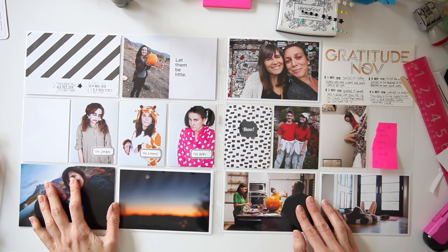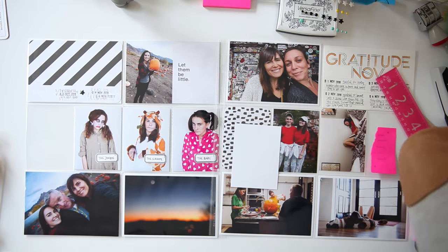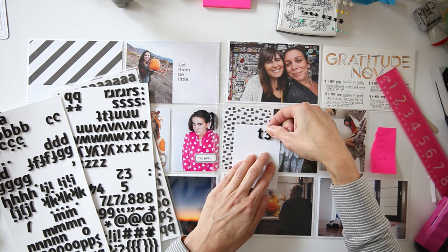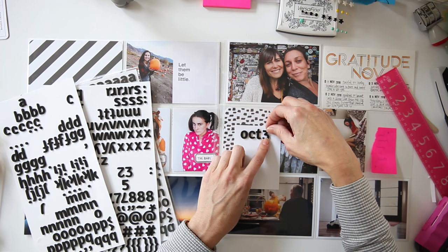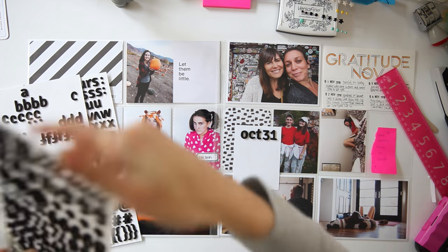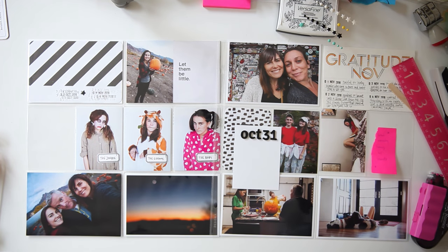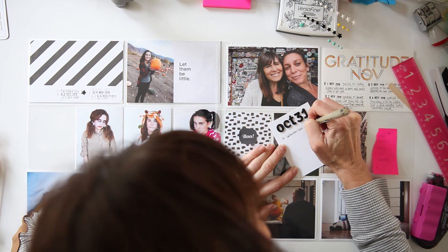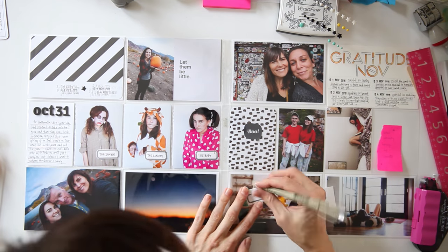I think I'm just going to keep messing around with those three-by-four cards. I decide to use the back of that card and write my journaling for Halloween — I wasn't actually going to do that, but I thought it was significant enough: Megan had some friends over for pizza, the girls were busy, and Adam and I were actually able to hang out with some friends ourselves, which is really nice. I'm writing a little bit of journaling about that night. Those Thickers are from American Crafts — I've had them for a really long time.